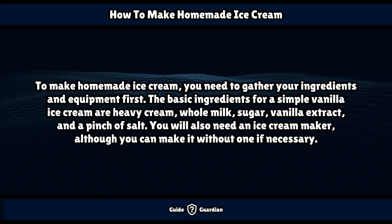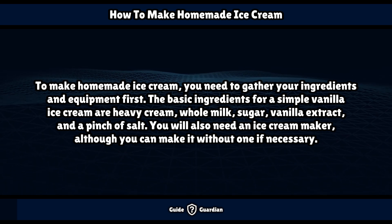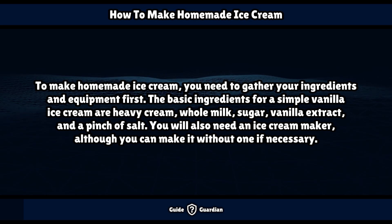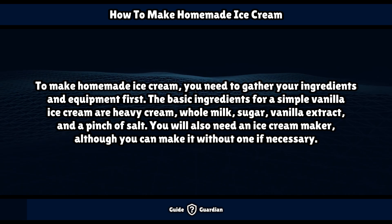To make homemade ice cream, you need to gather your ingredients and equipment first. The basic ingredients for a simple vanilla ice cream are heavy cream, whole milk, sugar, vanilla extract, and a pinch of salt. You will also need an ice cream maker, although you can make it without one if necessary.